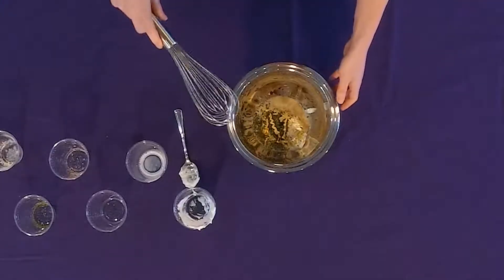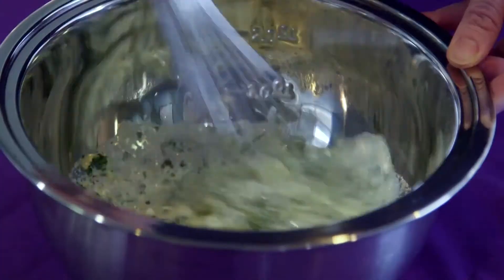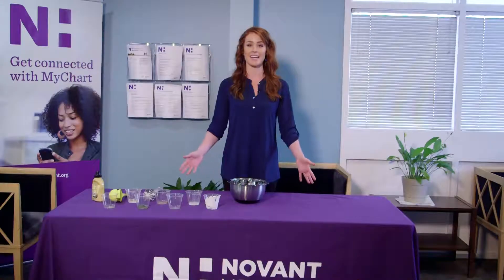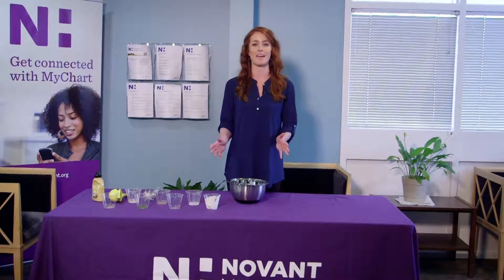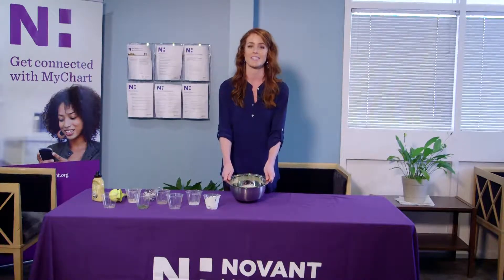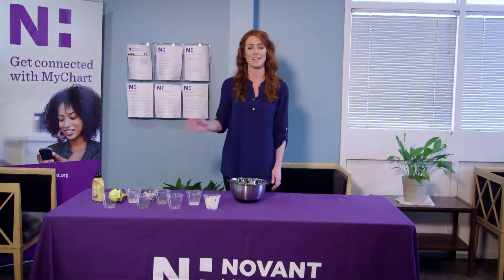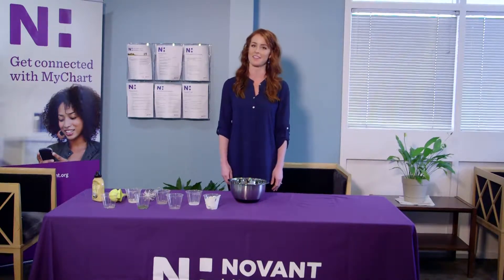Alright, now time to whisk it all together. That's it — super simple to make a healthy salad dressing. Only 200 calories in this entire recipe and 17 grams of protein. I'm Katie Jordan-Hazy, dietitian for Novant Health. Thanks for watching.